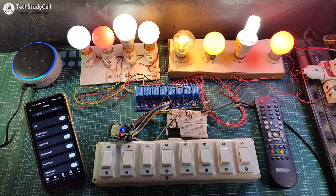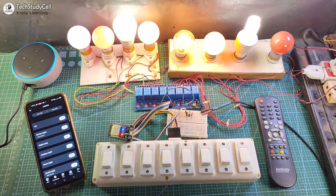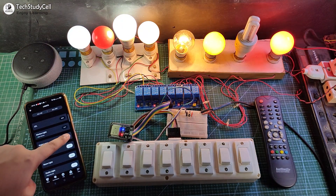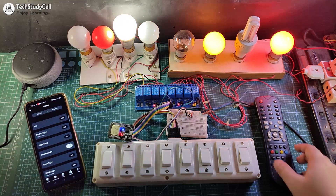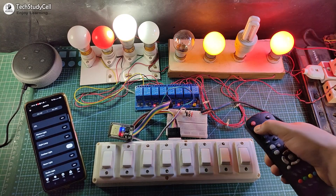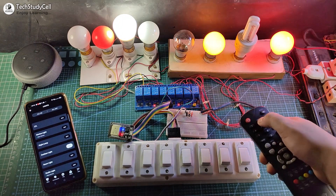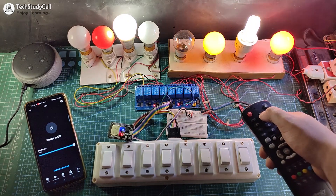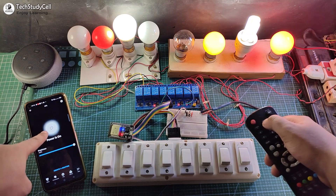Alexa, turn off all the lamps. Alexa, turn on all the lamps. I can also control the appliances from the Amazon Alexa app, as you can see. Now let me control these appliances from the IR remote — here you can see I can easily control all the appliances. I can also monitor the real-time feedback. If I turn on this CFL, you can see the real-time feedback in the Amazon Alexa app.